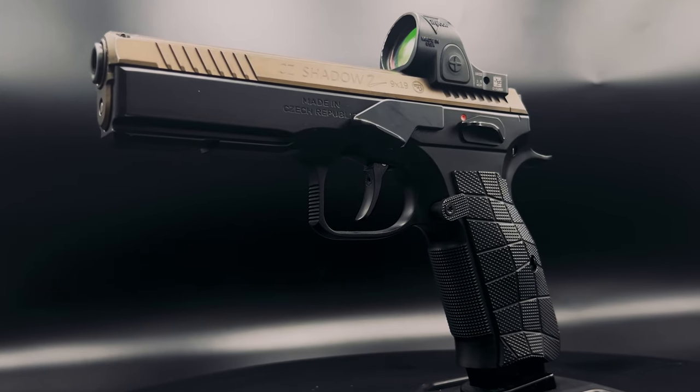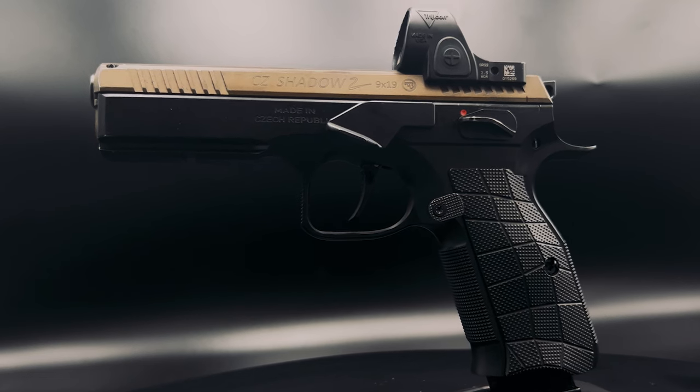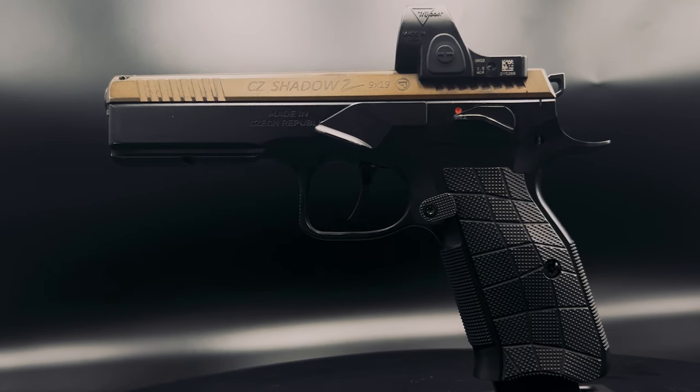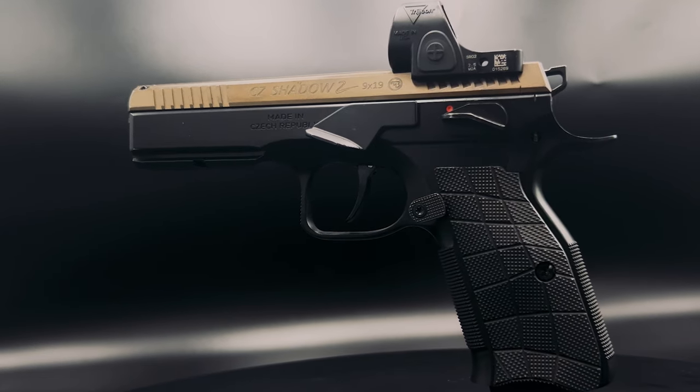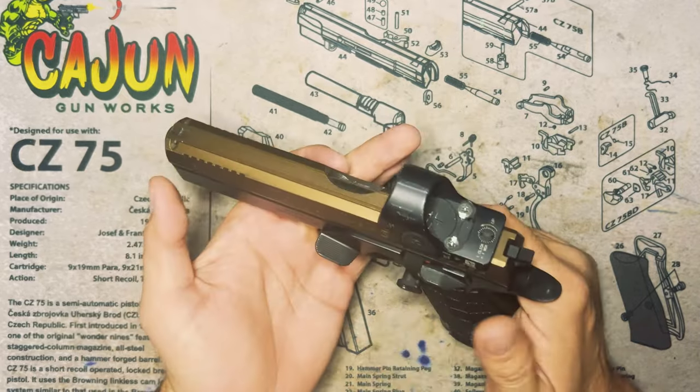I actually have the build sheet for this specific gun. The only thing it doesn't talk about is this nitro fin here, which is something I've done fairly recently. But if you want to see all the parts, I'll leave the link in the description below and you can check it out.